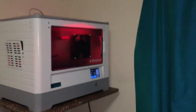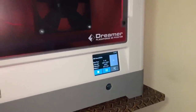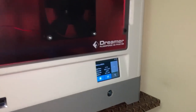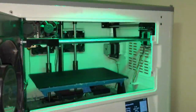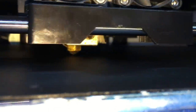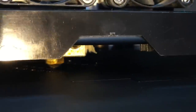Here we are on the FlashForge Dreamer. I'm trying this new BuildTac from the 3dprinter.com website — this is my very first print. It's warmed up. We've both seen this for the first time. It does seem to be working.